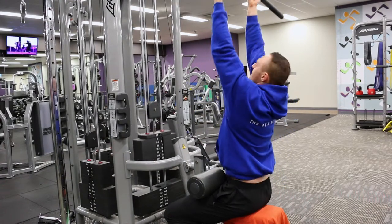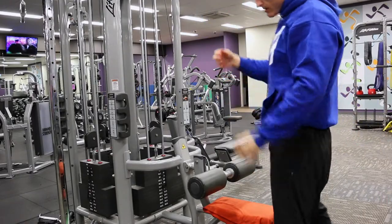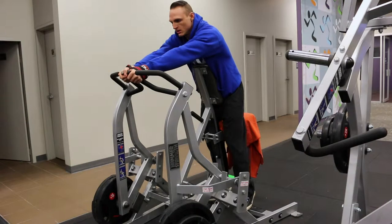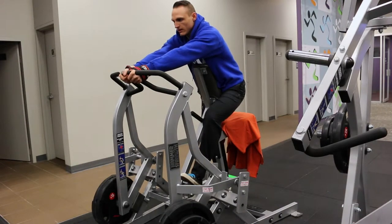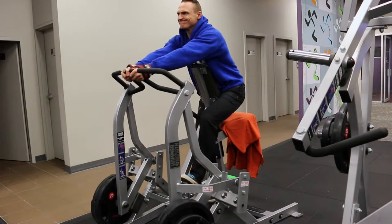I tend to throw in rest pauses and statics at the back end of my second exercise in a pre-exhaust combo — I find it's more convenient that way and often easier to pull off with a training partner, as a lot of those isolation exercises are kind of hard to spot for.